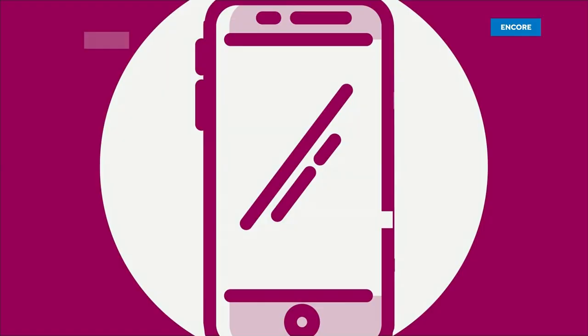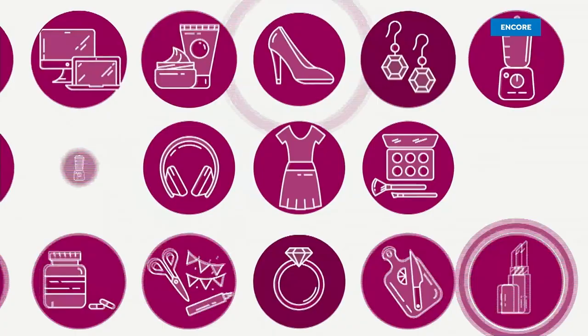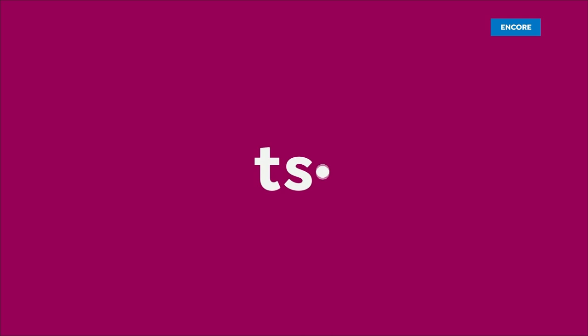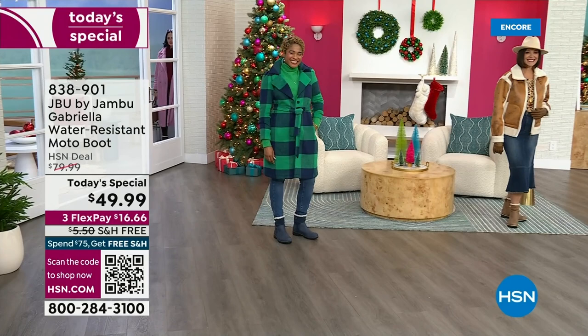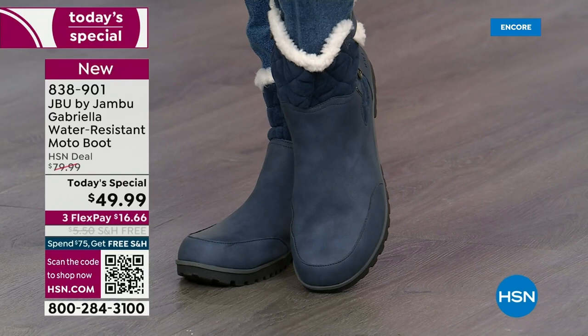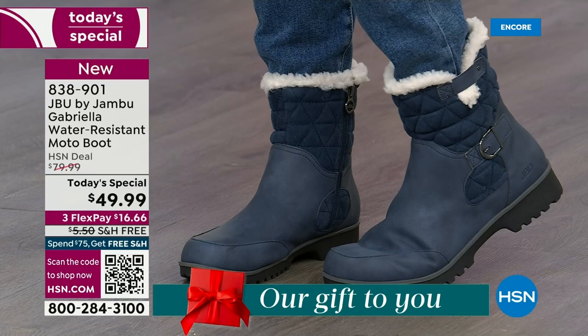Good price. Here we go. The worst of winter weather is absolutely no match for our Jambu moto boot. Bring on all the elements, bring on the snow — with incredible comfort and totally stylish design, it's 50% off retail. The retail on this is almost $100. We've got three flex and free shipping. These are all the elements we want in a great winter boot.